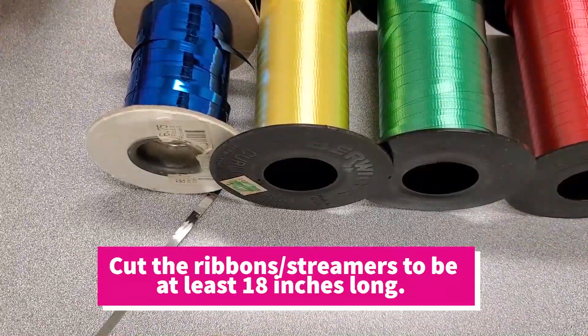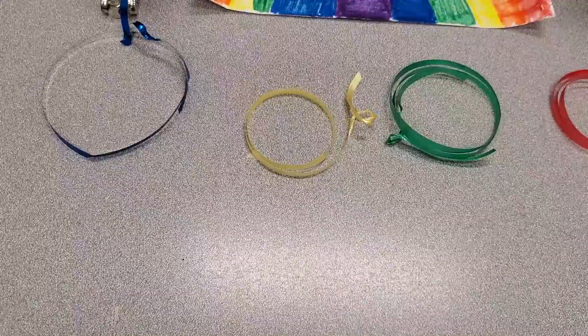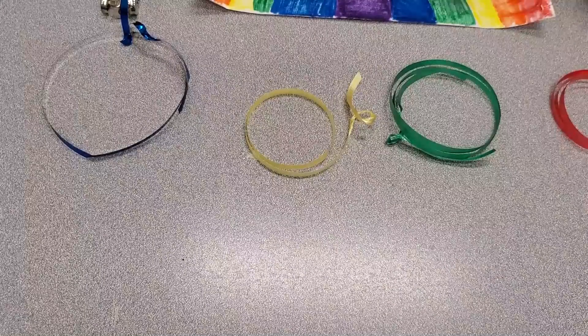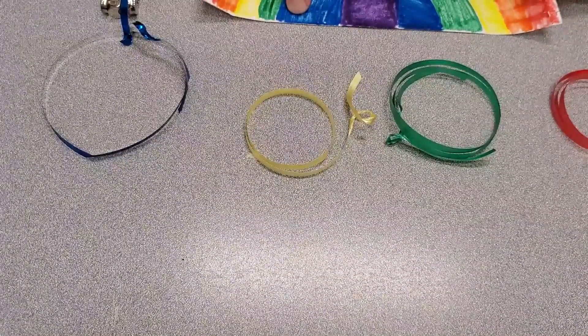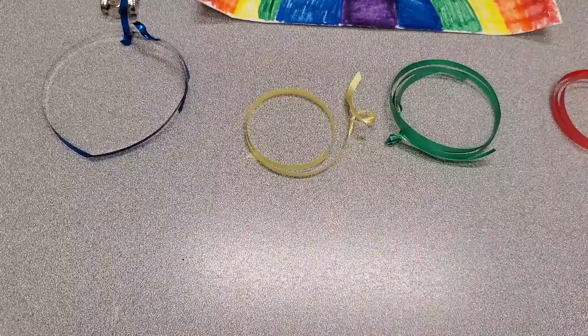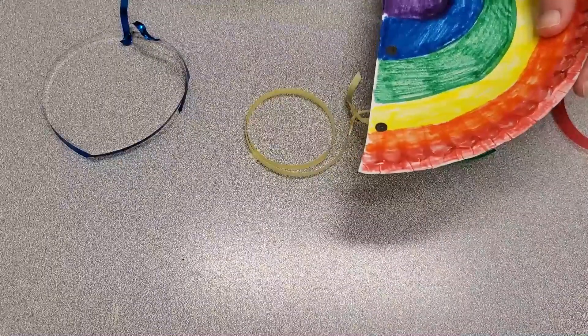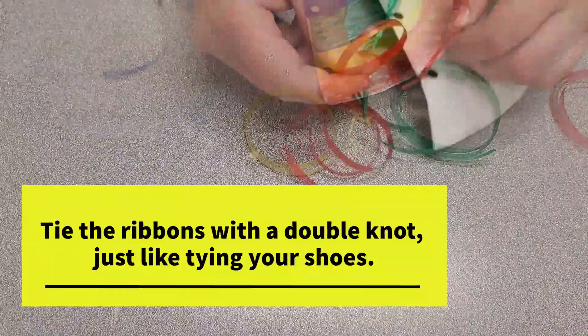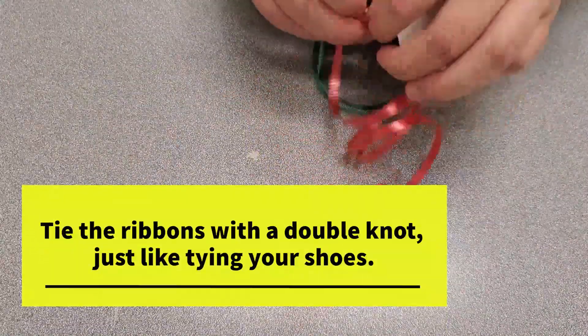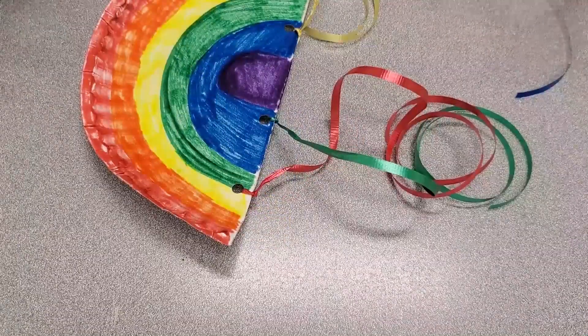Next up, cut your ribbons or streamers to various lengths. Since I'm using ribbons, I'm going to use the hole punch to make a hole for each ribbon along the straight edge of the plate, then I'll tie the ribbons in nice and tight, just like you're tying a string to a balloon.